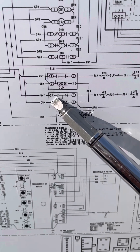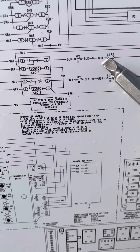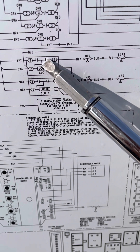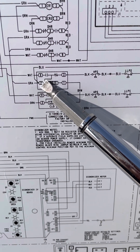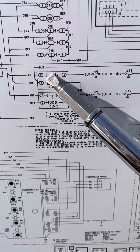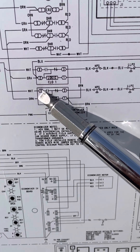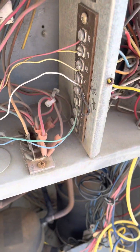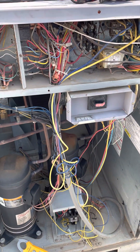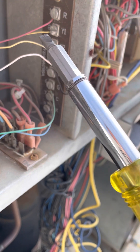In the event of a high-pressure trip or low-pressure trip, contact number three will open and contact X will close. Now current is passing through number two and going through X. That's where you're going to see your 24 volts. To check if a system is in lockout, if you come up to a Carrier system with a call for cooling, check between C and Y1.